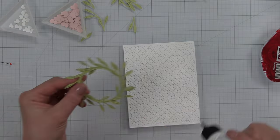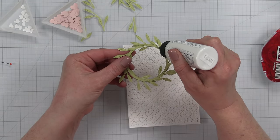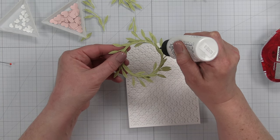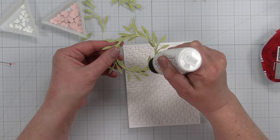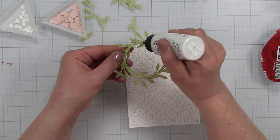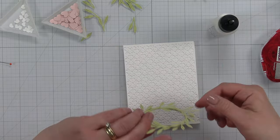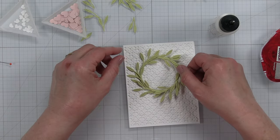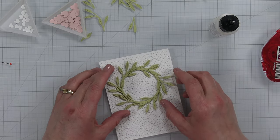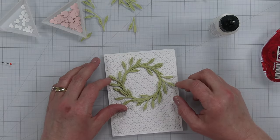I think I'll add my wreath right to that panel so I can continue building it while it's adhered down. I'm just going to run some glue around the backside and add this right to the front of our panel, making sure it's centered and leaving some space at the bottom for the sentiment.